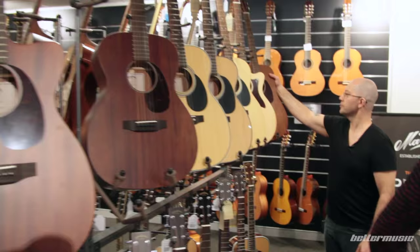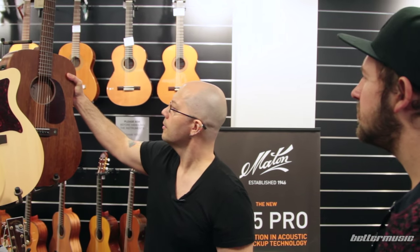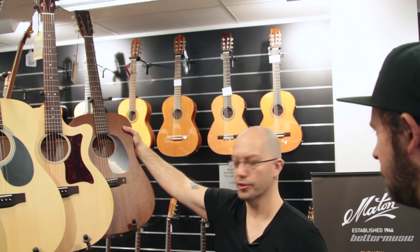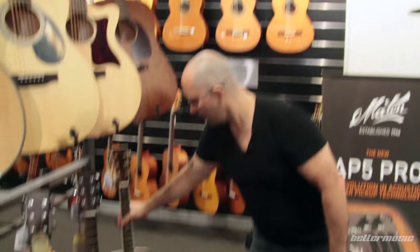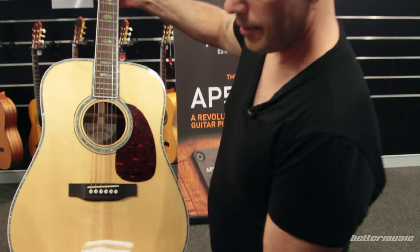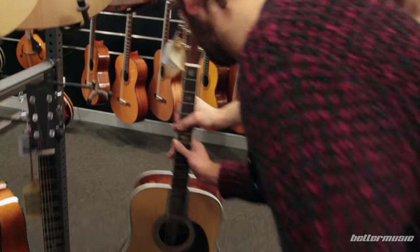This guitar here is pretty much one of the best ones. It's all solid mahogany as well. This is the SDM15E — this is the Dreadnought version of what you have. And down here we've got the DR45 and a bunch of other cool Dreadnoughts. That's beautiful. It is, isn't it? It's absolutely gorgeous.